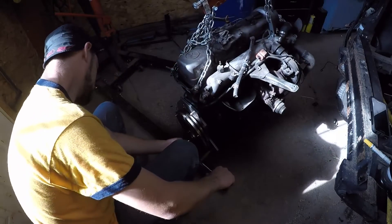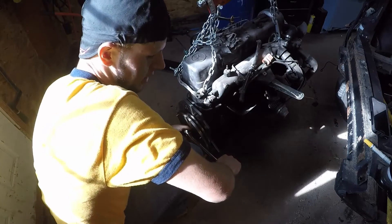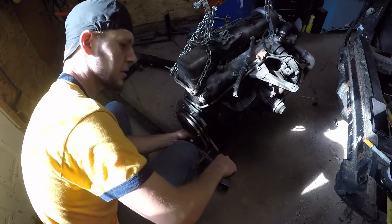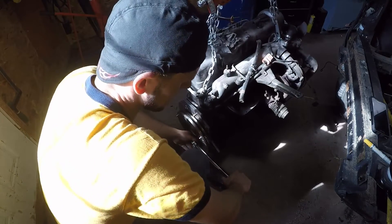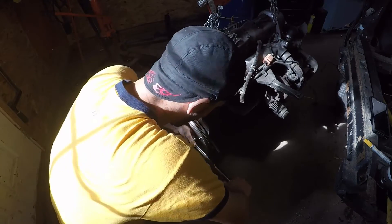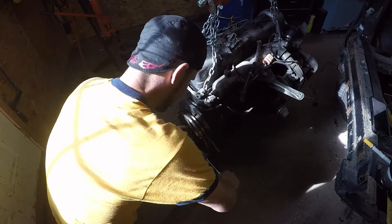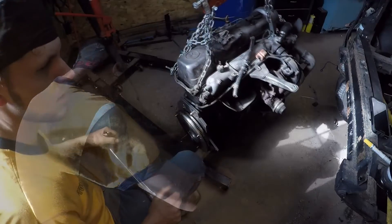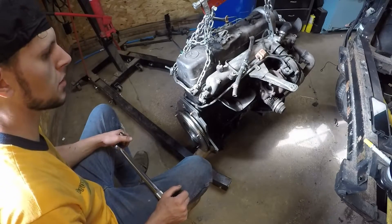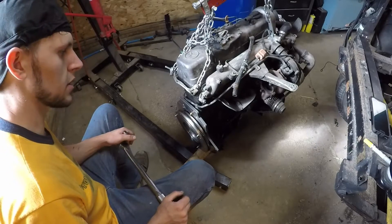You also want to make sure that you stop torquing as soon as you hear your torque wrench click, because it is possible to keep going and apply more torque which will give you an uneven torque pattern. Everything should be torqued to 60 foot-pounds now, so the next thing we're going to do is install our clutch.